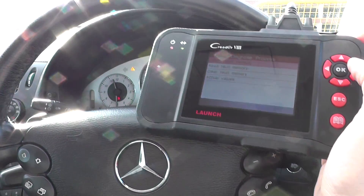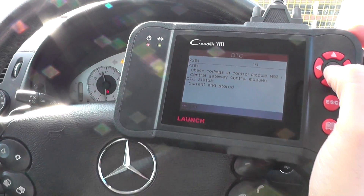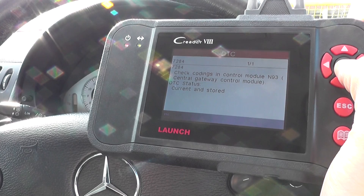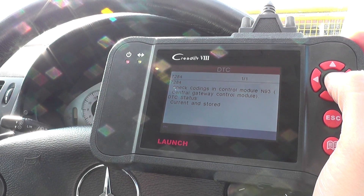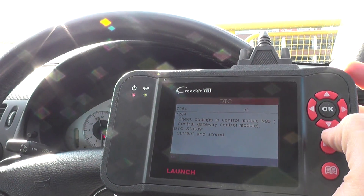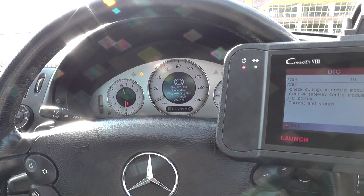We're going to come back to the diagnostic tool and click into Read Fault Memory. It has given us a fault which we need to look into a bit further. It's 7284 — Check Codings in Control Module N93, Central Gateway Control Module. We're not too sure what that is right now, but a little bit of investigation will sort that out. We'll be able to diagnose that no problem.